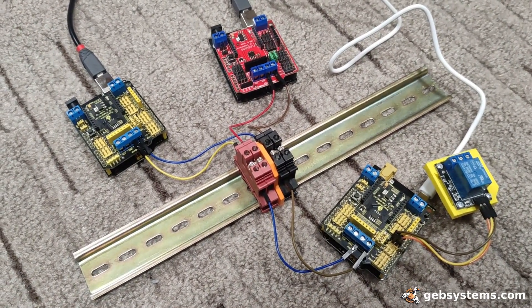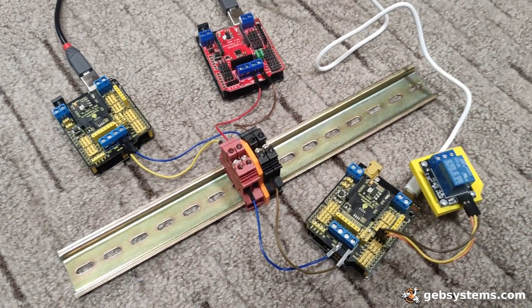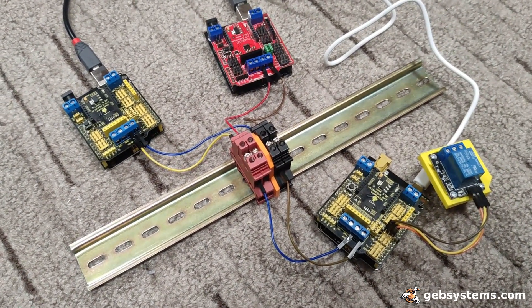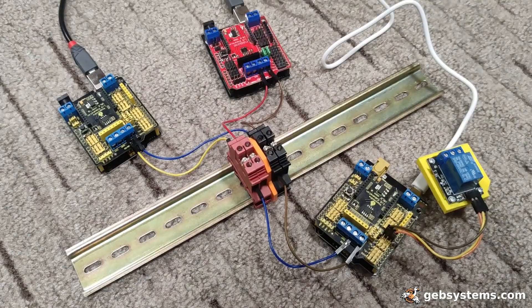None of this is connected to the internet. It's just gonna run, mind its own business — not cloud. For me, that's a big bonus.